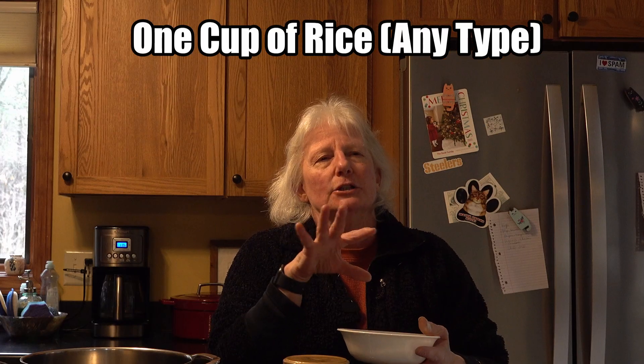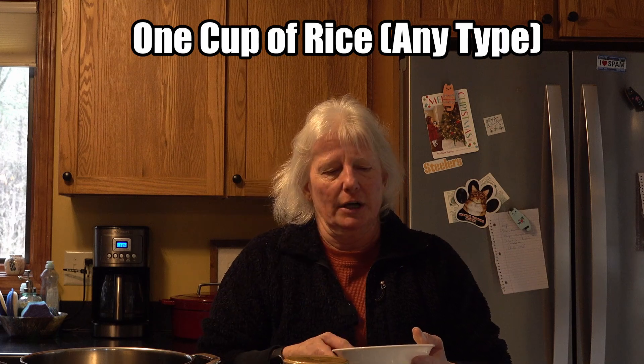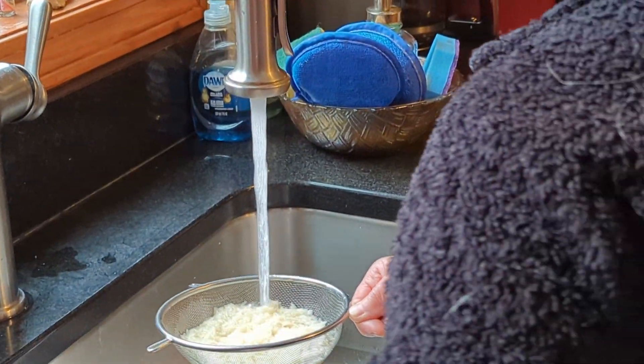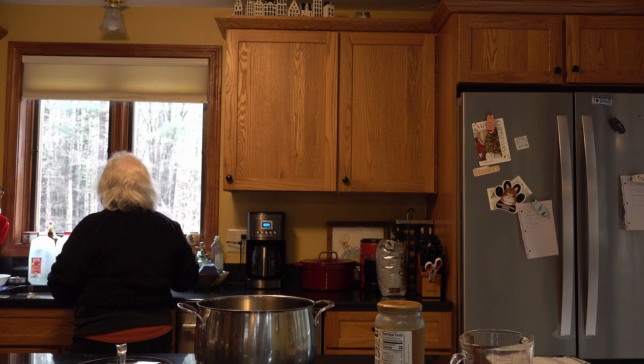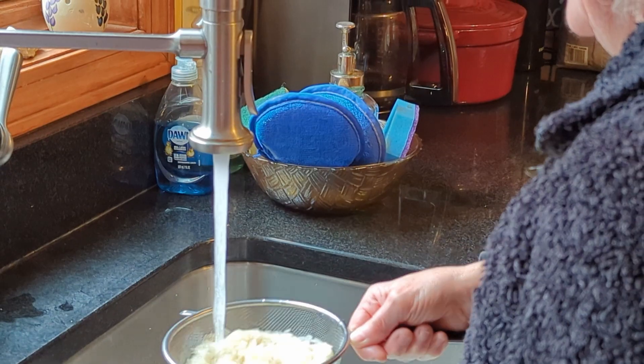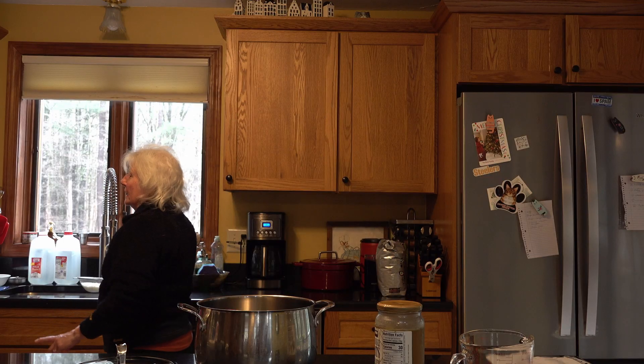It's been made in China for thousands of years. It only takes one cup of rice — they recommend jasmine rice, but I think you can use any rice, it doesn't really matter. First thing you do is put a cup in a tiny little colander and rinse it off. You can see underneath how it's starting to get clear. It makes quite a bit of servings for the amount of rice you use.